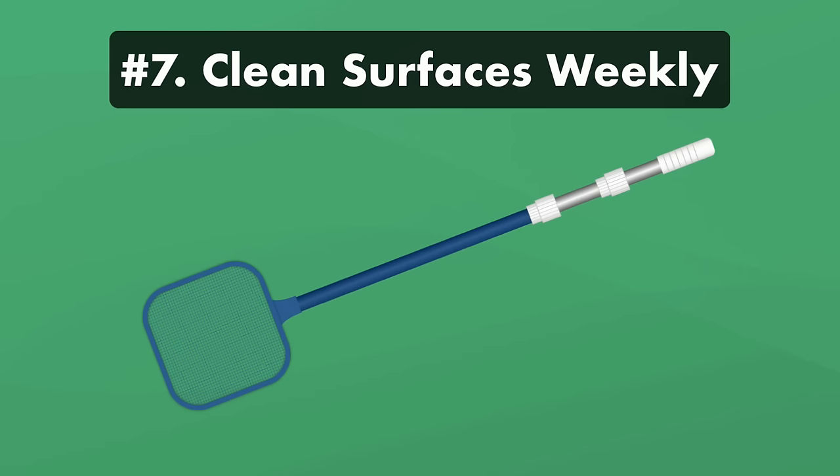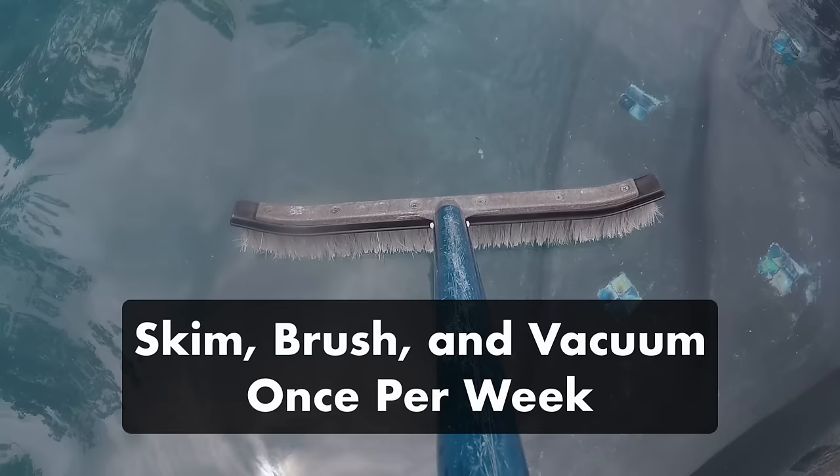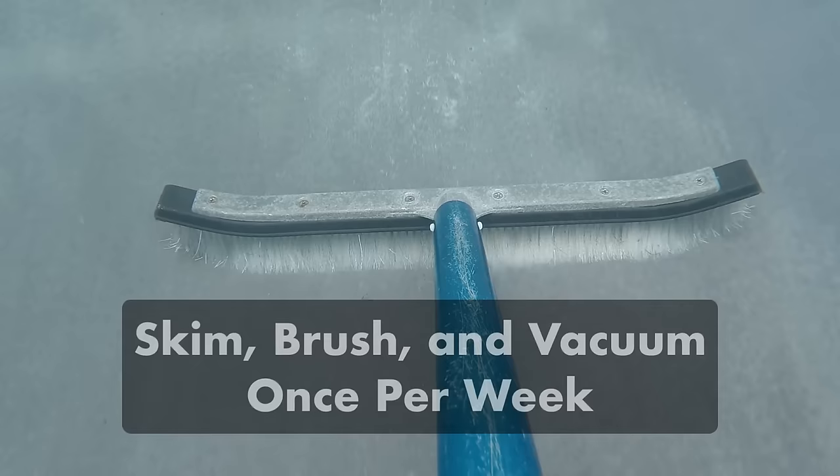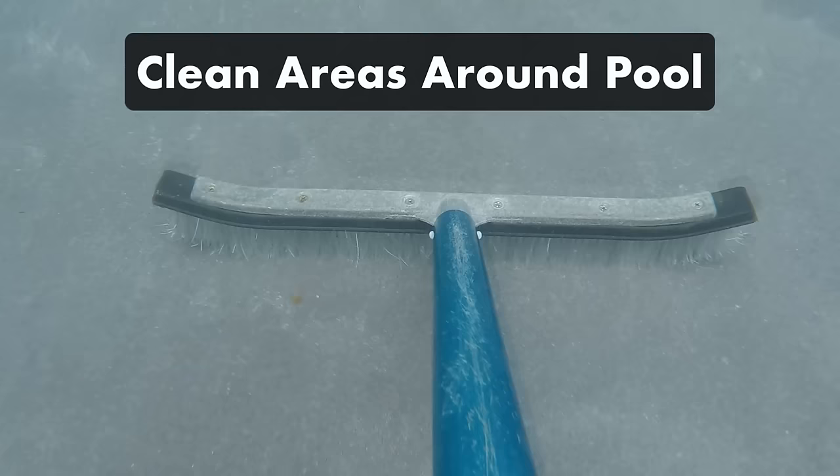Number seven, clean your surfaces once a week. Like any pool, you'll want to make sure your water is free of debris and your pool surfaces are clean. So once a week, skim your water, brush your surfaces, and vacuum your pool. Be sure to empty debris from your skimmer basket and pump basket. You'll also want to clean the areas around your pool to prevent erosion — spray down your pool deck, tiles, concrete surfaces, or exposed metal with a garden hose.